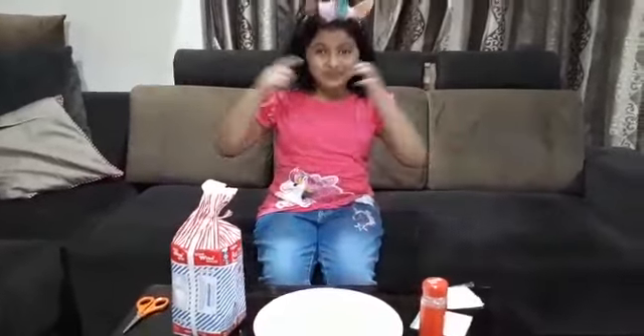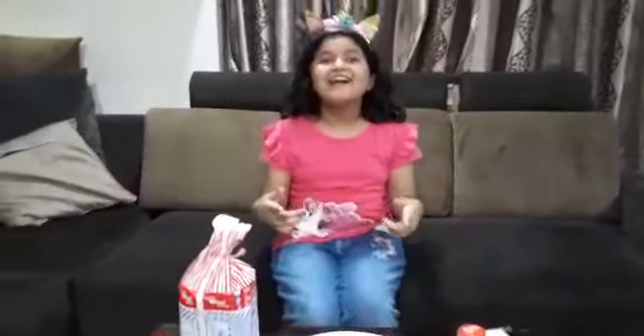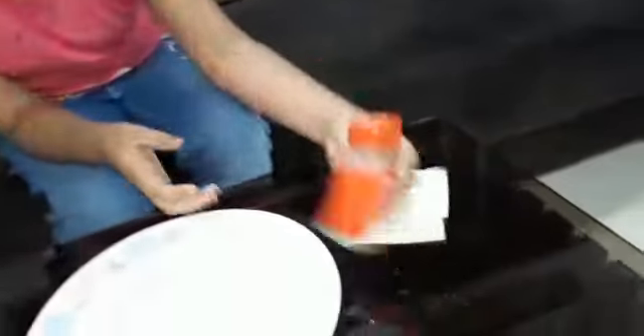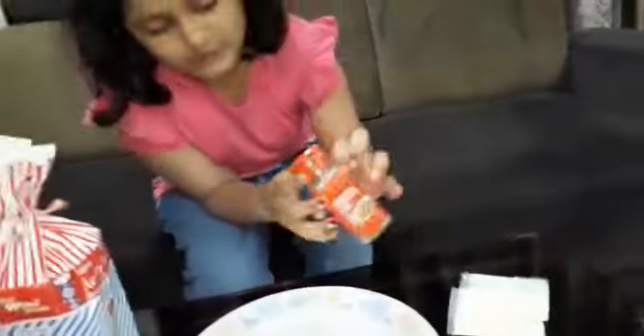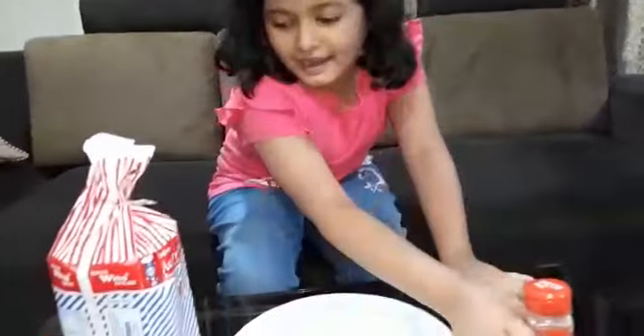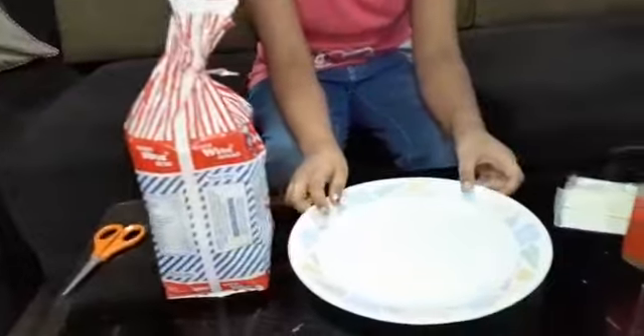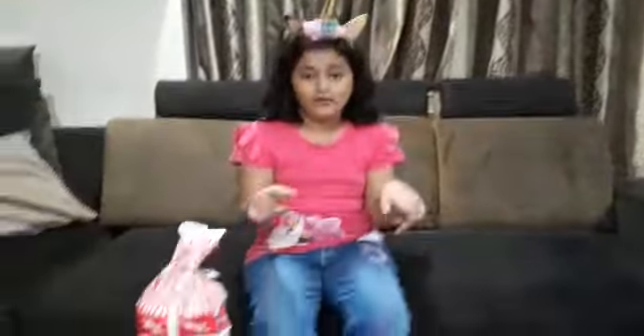Hey guys, welcome back! Today I'm going to be showing you guys how to make a two-minute cheese toast breakfast. All you would need is some cheese, pasta seasoning — you could get this on BigBasket — and bread, and a glass plate, because we have to put this in the microwave.